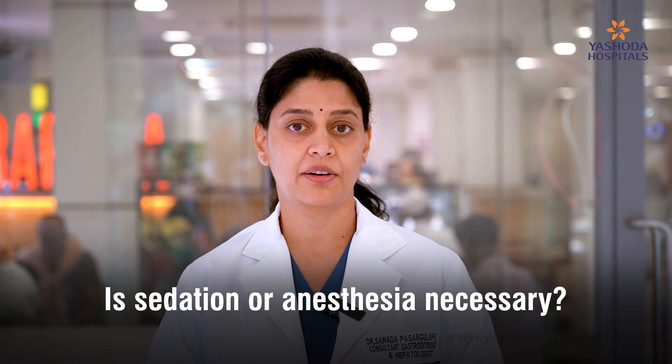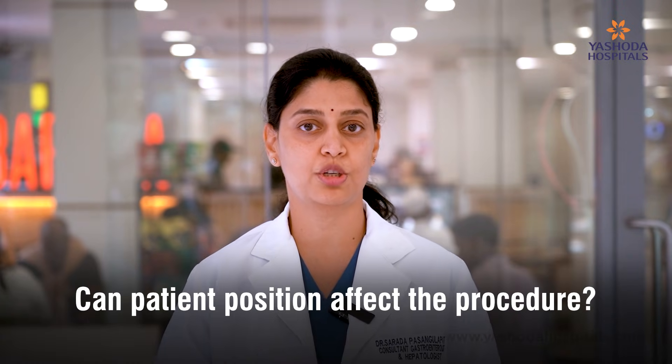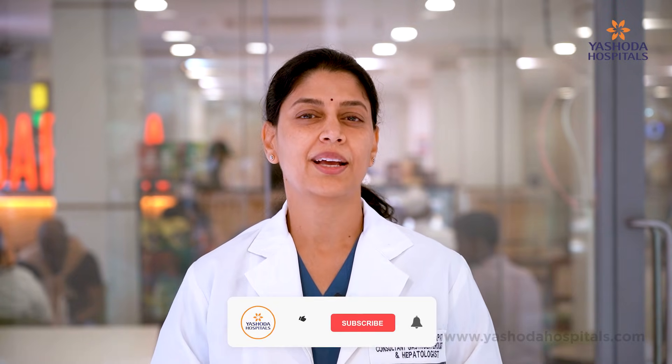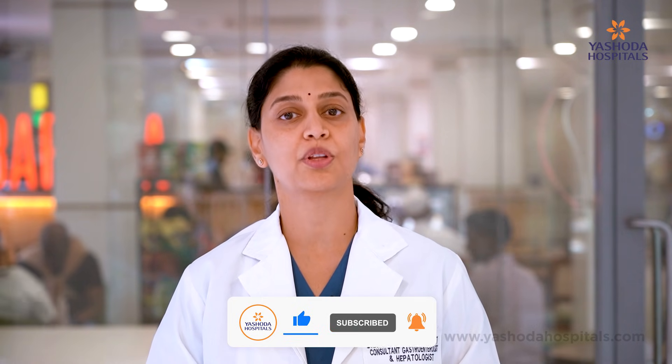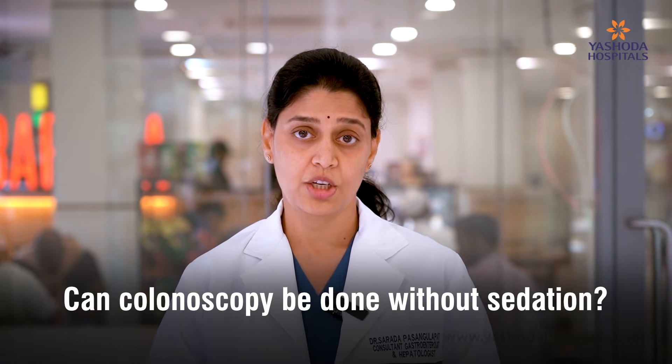The procedure is usually done under anesthesia because this can be a slightly uncomfortable procedure. The intestine is not a straight tube, so when we encounter bends in the intestine, it might be a bit painful. Therefore, we usually do it under sedation. We sometimes change the position of the patient during the procedure to get through. This becomes slightly more difficult in women, especially those who have had a hysterectomy or anyone with abdominal surgeries, making anesthesia mandatory. A procedure can be done without anesthesia as well — in young, fit people we sometimes do it without anesthesia. Anesthesia is usually a short sedation that lasts as long as the procedure.